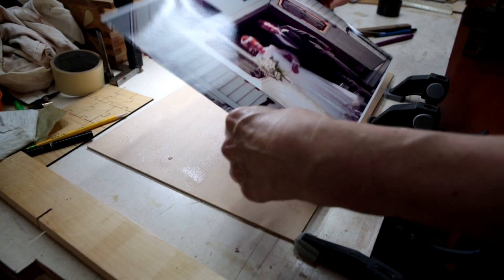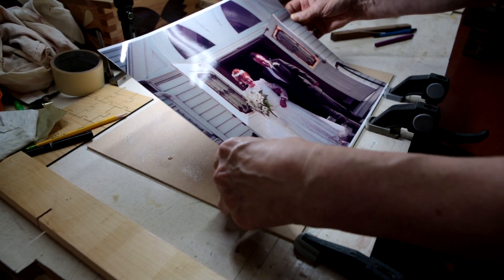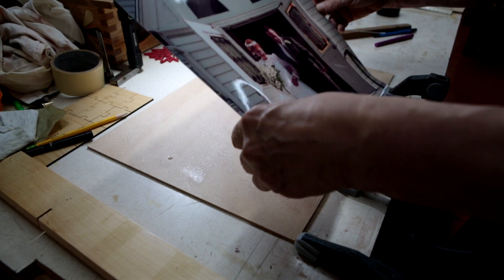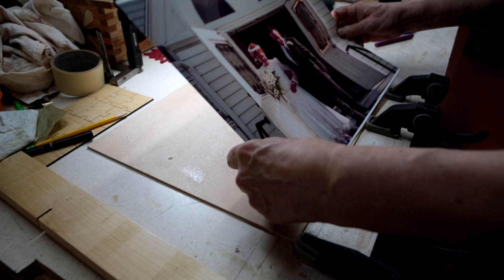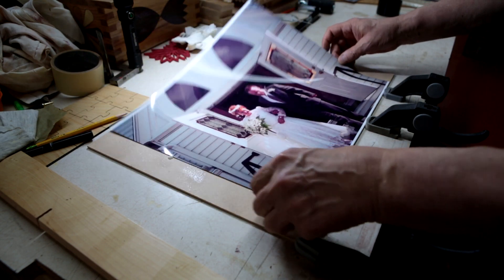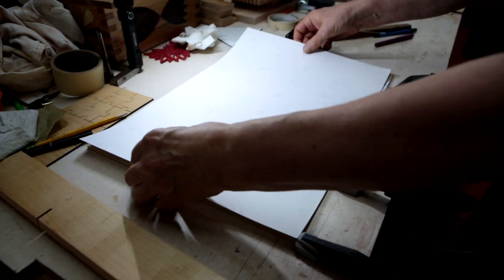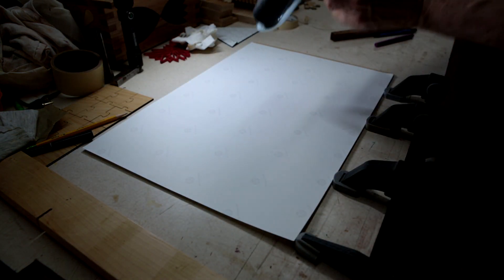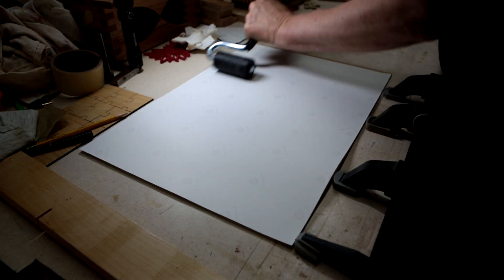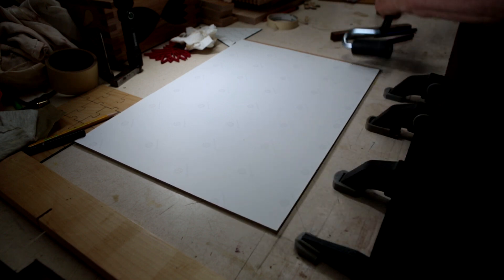I'm going to carefully put this edge down, making it as square as possible. I take another photograph and put it over the top, then with the J-roller just run it across and press hard. This will spread out the glue and we should have good adhesion to the base. Then I move it out a little bit and repeat the process, then go vertically.